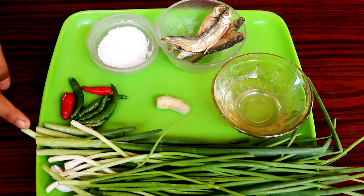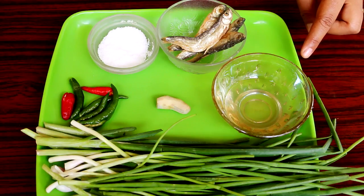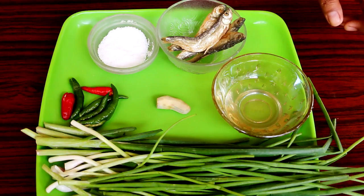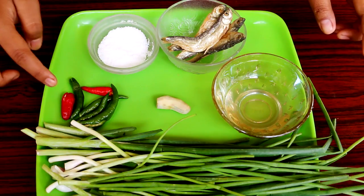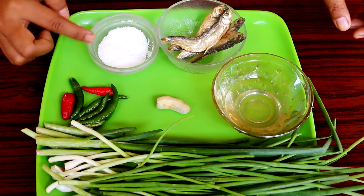Ingredients required: a bunch of spring onions, one teaspoon of lye or khalchi as we call it in my language — it is known as Khar in Assamese — four to five dried fish, one inch piece of ginger, six to seven green chilies (you can add more if you like), and salt to taste.